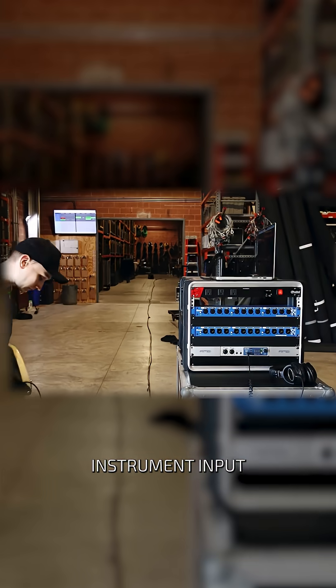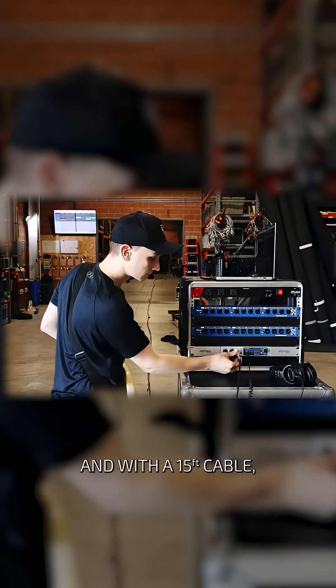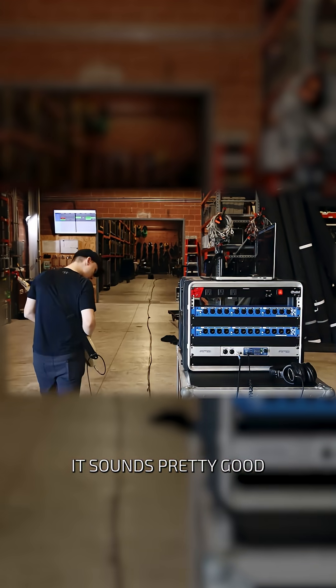This is one of the coolest things in audio, so pay close attention. Right now, this bass is connected directly to the instrument input on my audio interface with a 15-foot TS instrument cable — and with a 15-foot cable, it sounds pretty good.